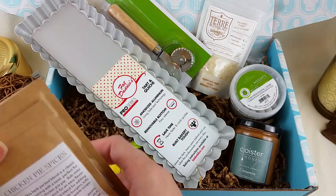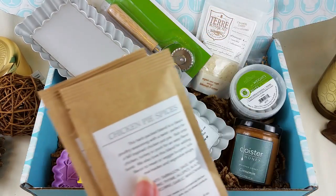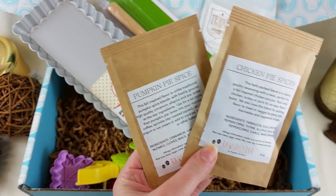Hamptons Lane has a whole bunch of recipes that you can find online and in their little pamphlet as well, so there's a lot of things to pick from.